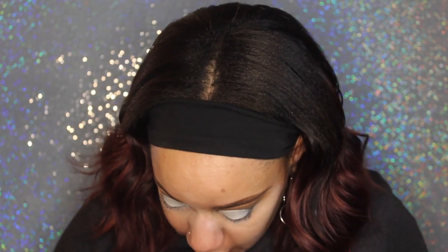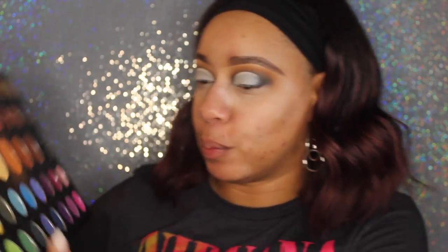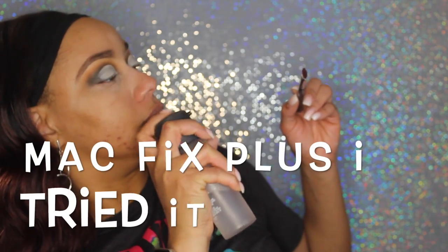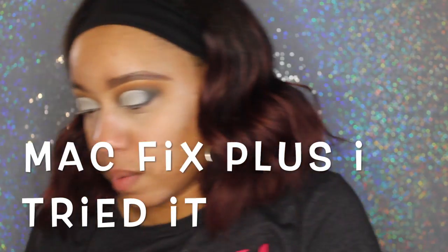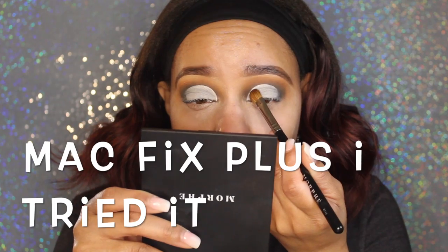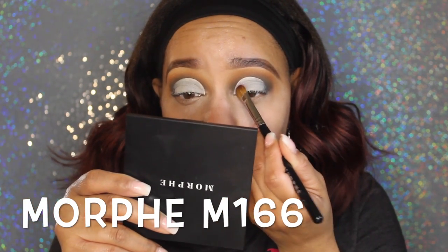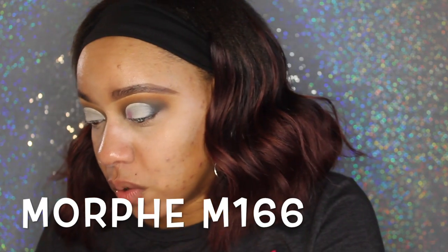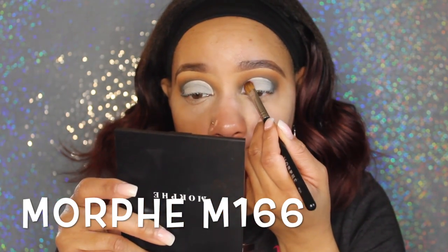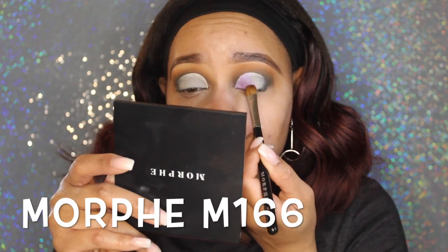Going back into the James Charles palette — the shade is called Artistry. I'm going to go into Artistry, which is a beautiful iridescent purple. I'm going to use some NYX Fix Plus on my brush and apply this on my lid. I'm going to use this to pack on the product, to lay it down first — this brush lays it down.